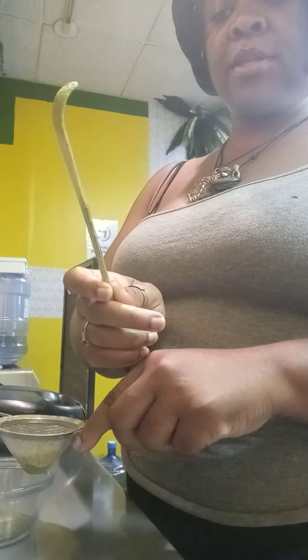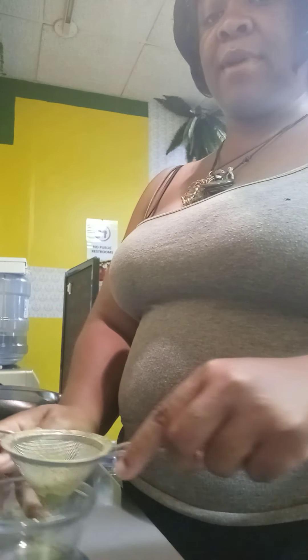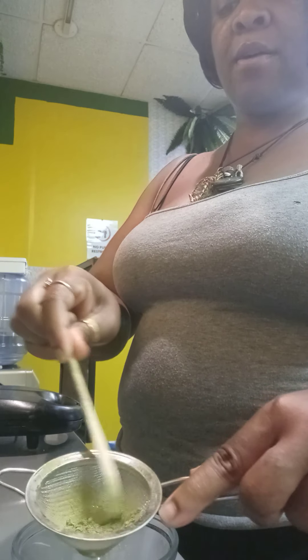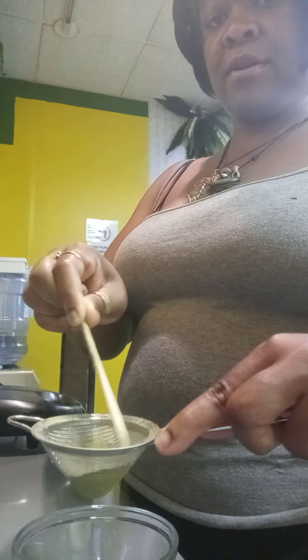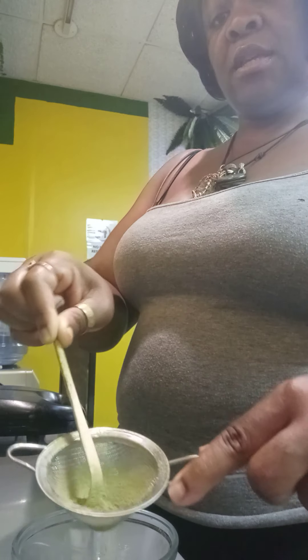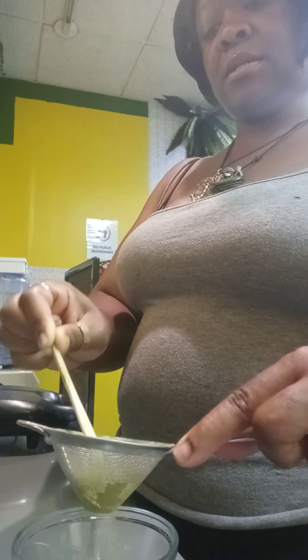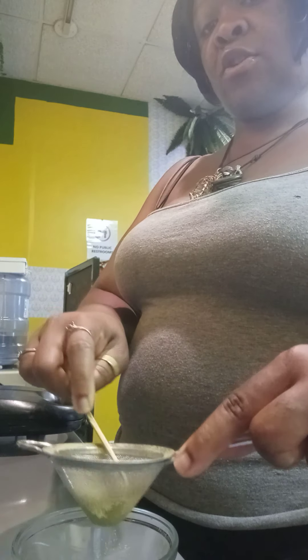Inside of your kit, you probably also got one of these. You take this right here and you ever so gently go around in circles so that the matcha falls through the strainer.